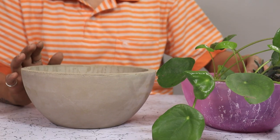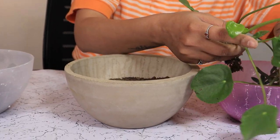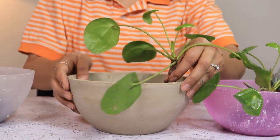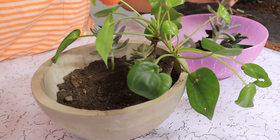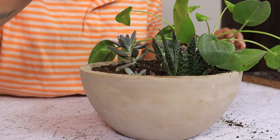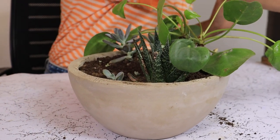I have a couple of plants here — some succulents. I am going to try and create a forest scape in this planter. These will be the trees. Our plants are in place but it could do with a little bit of landscaping, so I am going to use some tiny pebbles and stones.